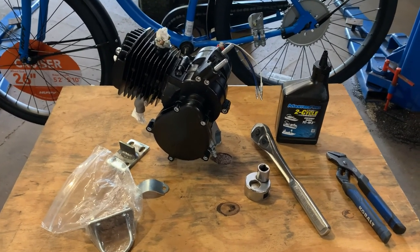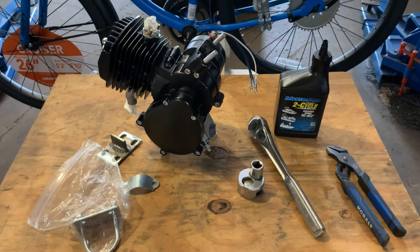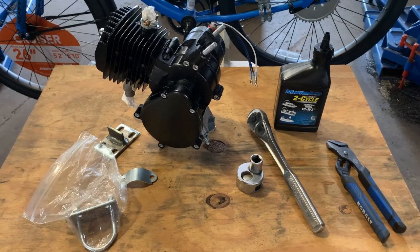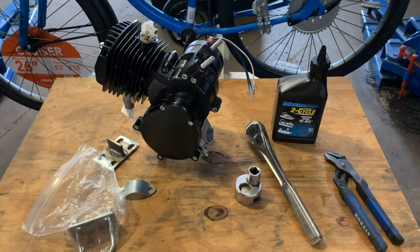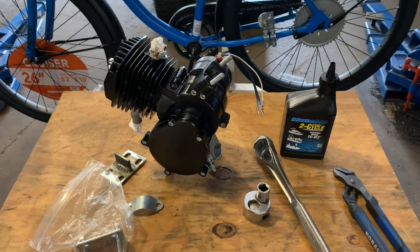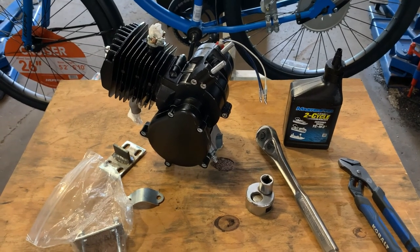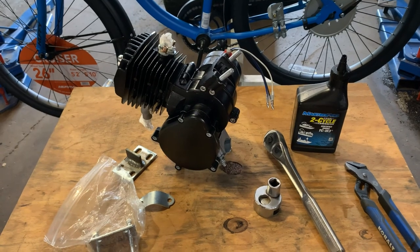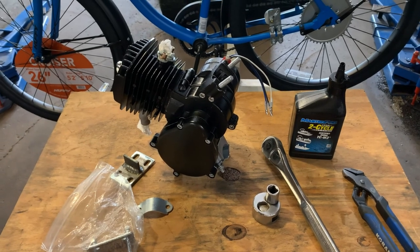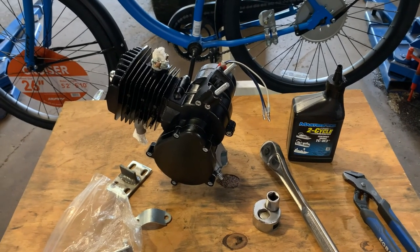Today we're going to talk about stud removal and tightening up the studs of the engine mounts on these bikes. Because to be 100% honest, it is my opinion — slash 95% fact — all of these engine kits come from China. I don't care where you buy them from, what denomination, what bike shop. They all originate in China, and the quality isn't 100% about 90% of the time. So you have to help it along to get a little longevity out of your bike and motor.